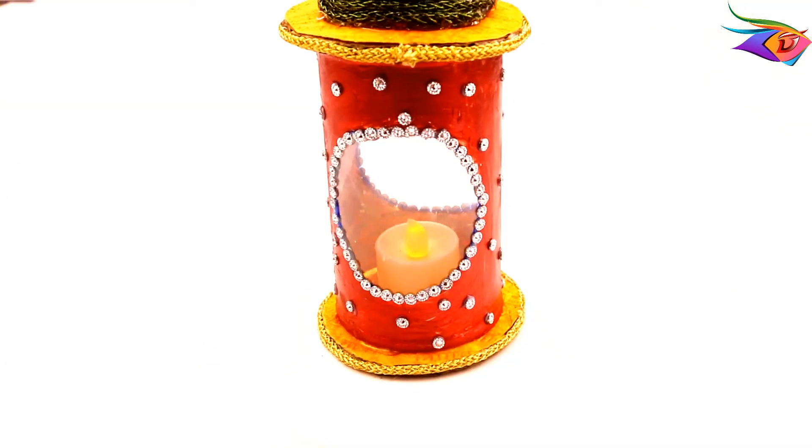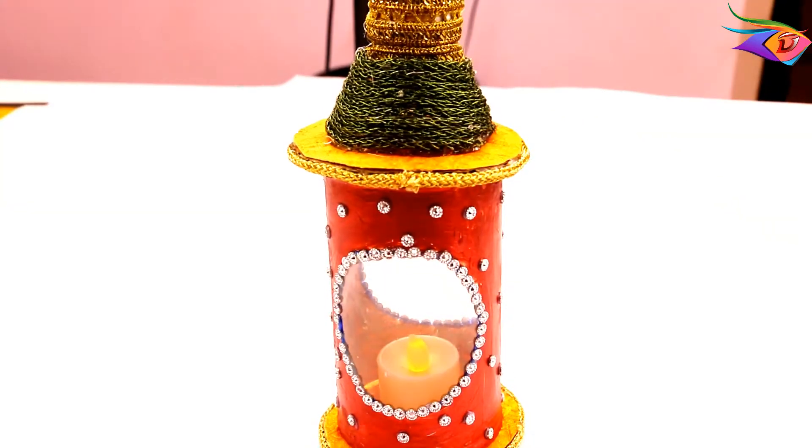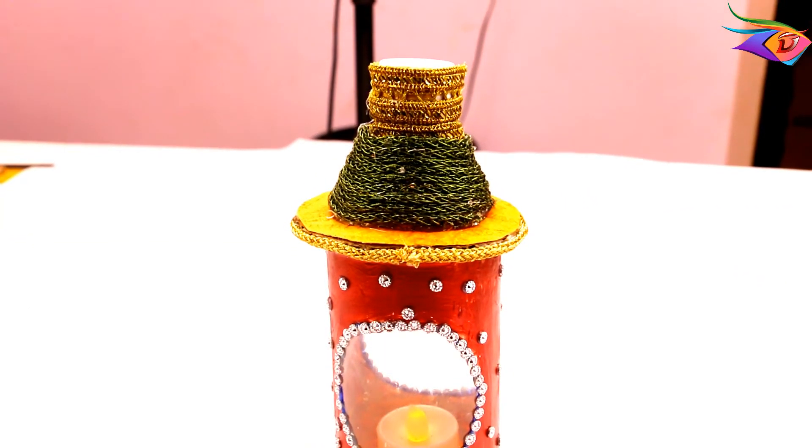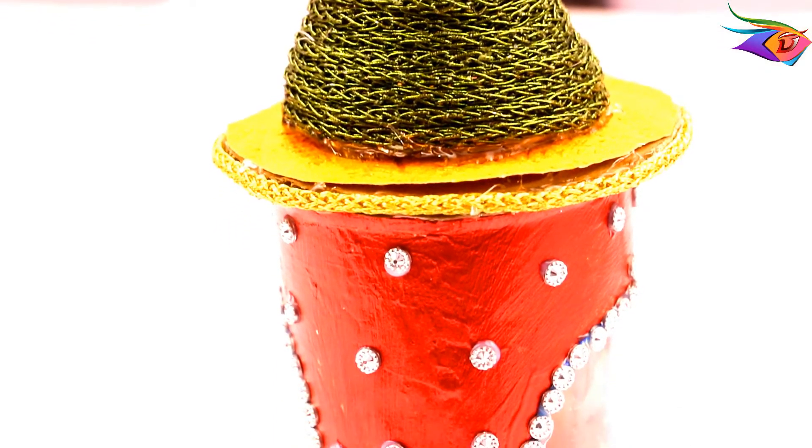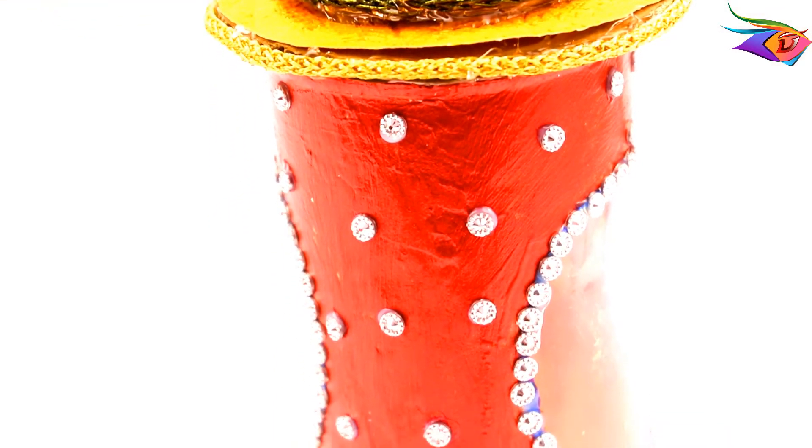Hi friends and kutties, welcome to Penniyamcraft YouTube channel. In this video, we will use a plastic bottle and see how to prepare a Diwali lantern. This is very easy.